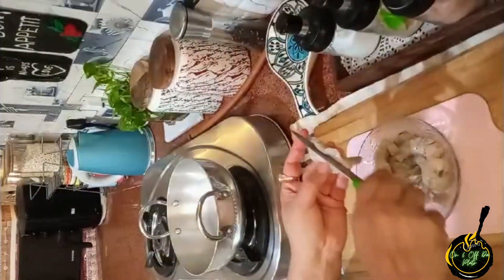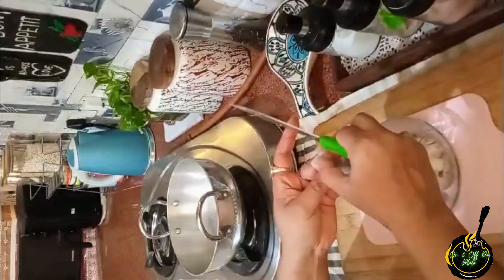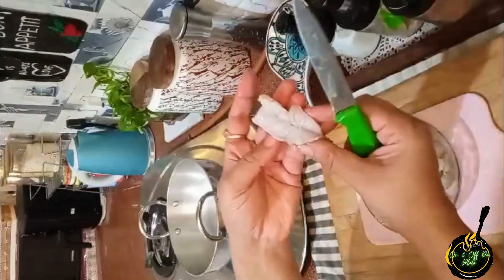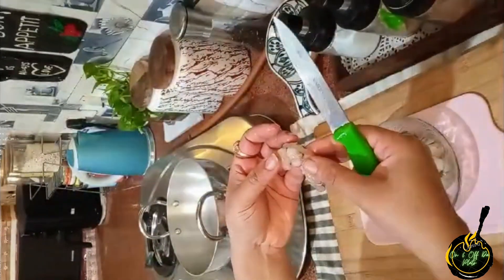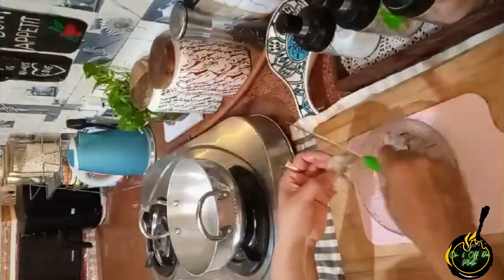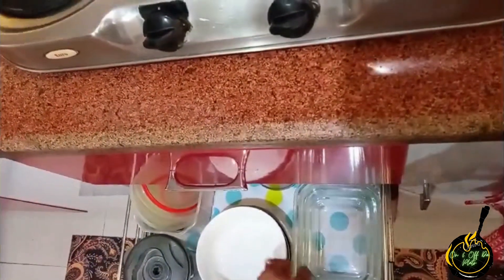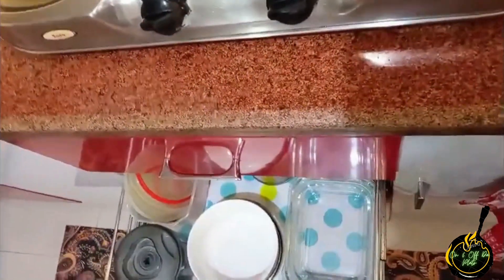I prepared this recipe the previous night. The next day I just fry it. I prepare a menu, write it down, and divide the work so it doesn't keep the pressure and things get easily managed.